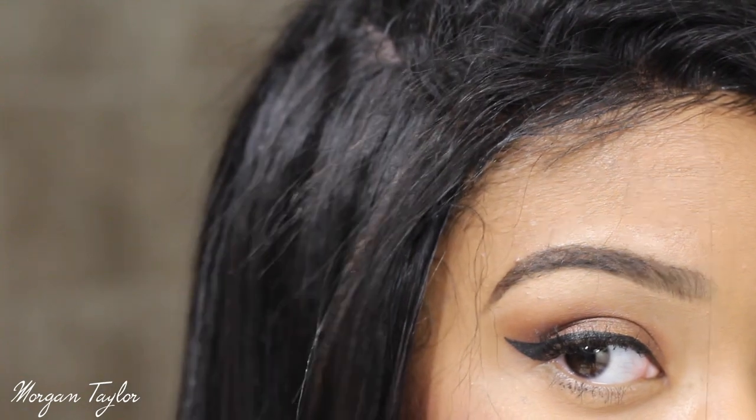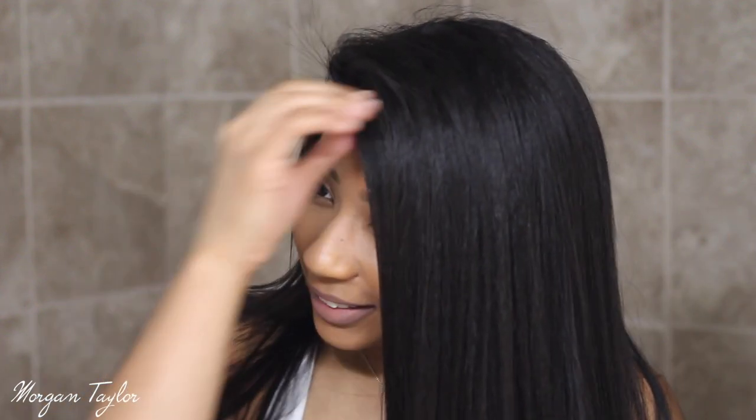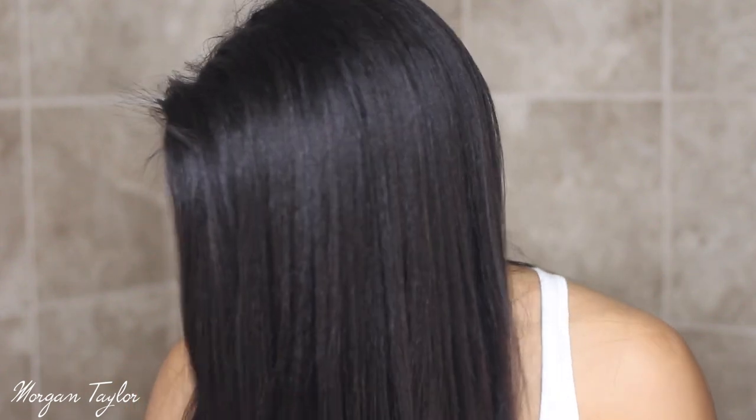I just straightened all of the kinky straight hair and this is how it came out. This is basically how it will look if you take it out of the package, put it on your head, and decide to straighten it. I haven't cut any layers or anything but I really wanted to straighten it so you guys could see how amazing it straightens. All with one pass — look how nice this is. Look at the luster, so pretty. I only straightened it one time and it has all this body.